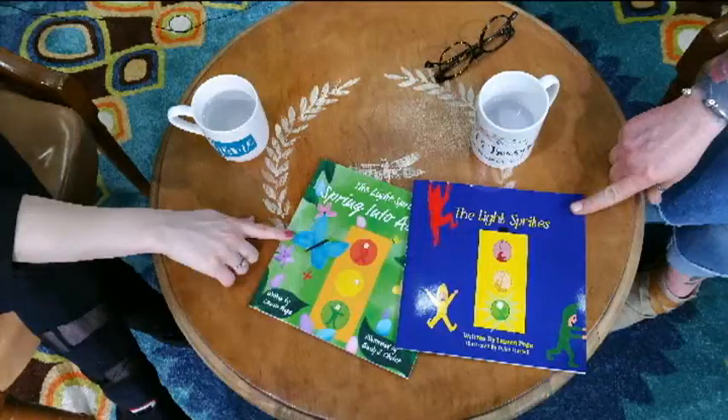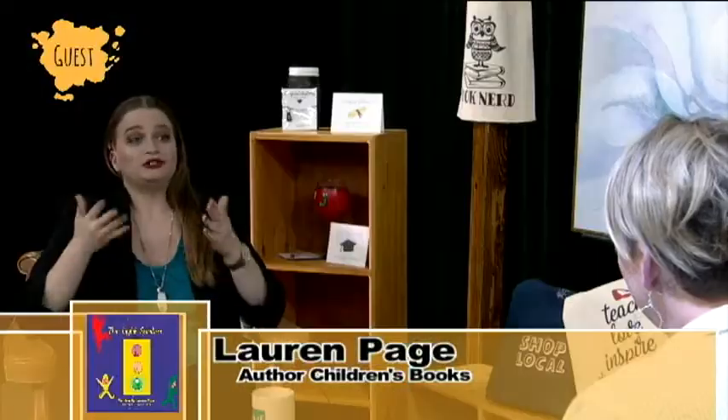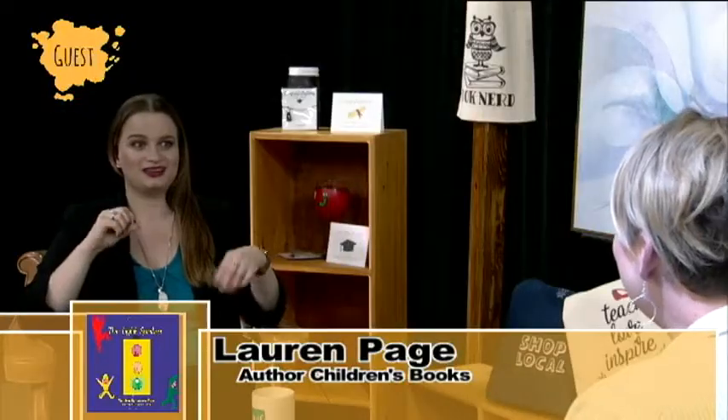We have in front of us two of your books. Why don't you tell us how you got started? What made you decide to write a book? When I was younger, I used to think that little people actually worked in the traffic lights, and that stuck with me as I got older. I was just a little kid, driving around with my parents, and I just thought maybe little people are directing what light changes when and things like that.